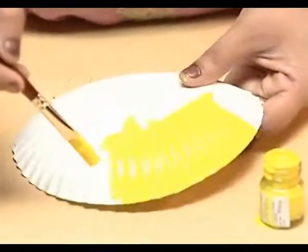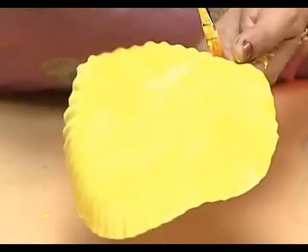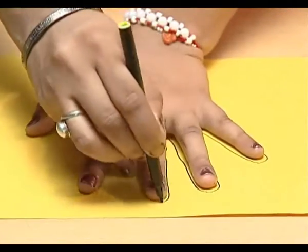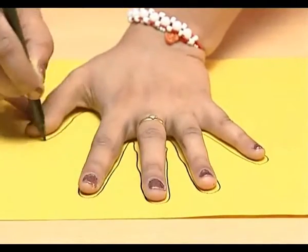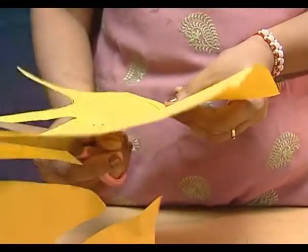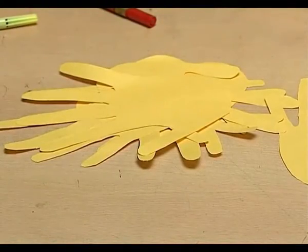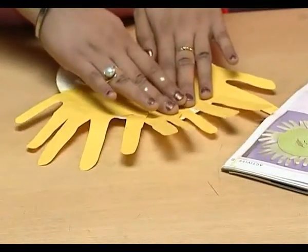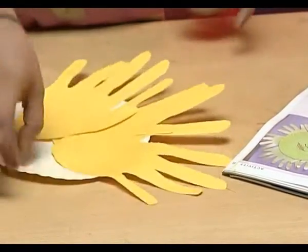Take the paper plate and color its reverse side in yellow. Now, make an outline of your fingers on this yellow paper and cut it like this. You need at least 7 such cut outs. These will be used to make sun rays.